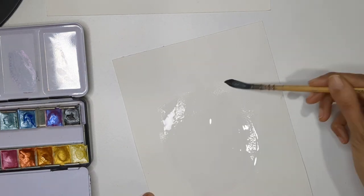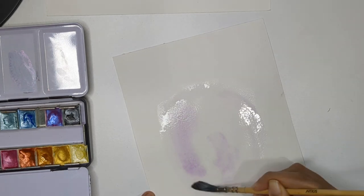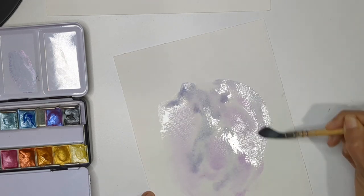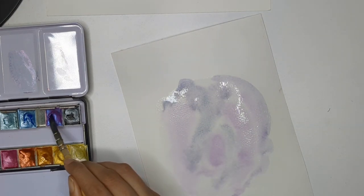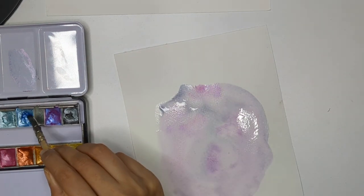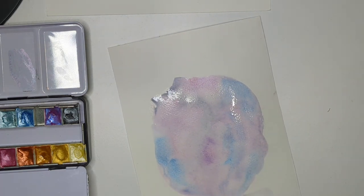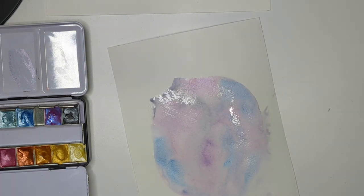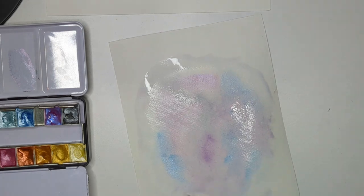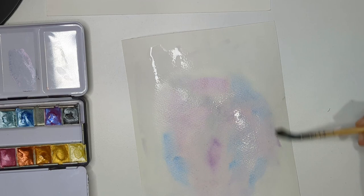You can also use metallic watercolor to create a shimmery background for landscapes. I'm wetting the sheet with normal watercolor, then adding metallic color in between for a subtle shimmer here and there. To avoid hard edges, I'm using ample water to blend around the corners. You can use masking tape too — I'm not using it here. Let it dry for some time.